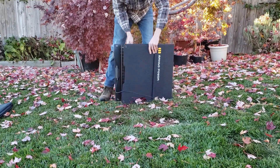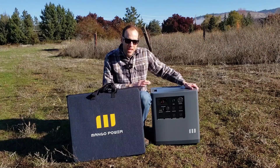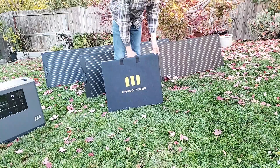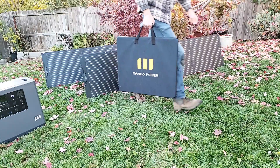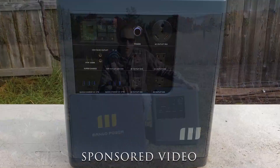I actually have four of these and I'm going to be attaching them to this power station to see just how easy they are to connect, show how portable these units are, talk about the case, and really just see how well this unit performs and if this is something you should consider.